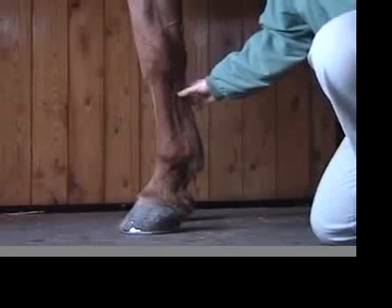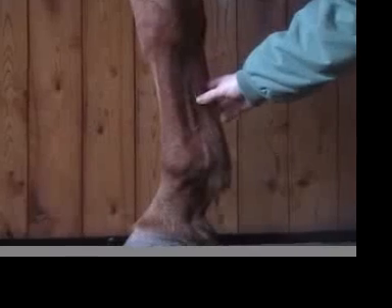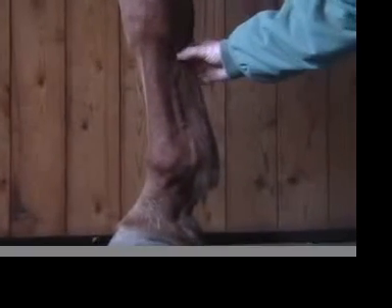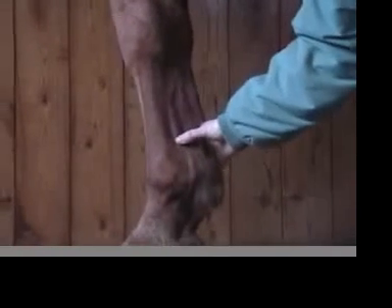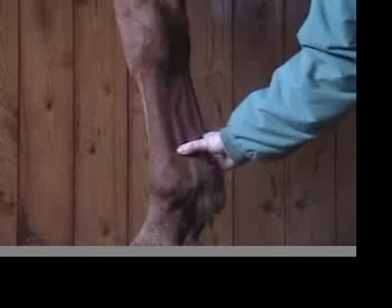As we come down, if a horse has bowed its tendon or injured a flexor tendon, there can be heat, swelling, and sometimes pain on palpation from about this area down for the most proximal part of it. And as with the suspensory ligament — in front of those flexor tendons — heat, pain, or swelling could indicate a suspensory injury.